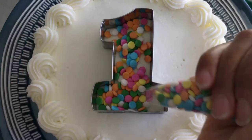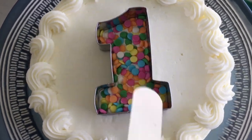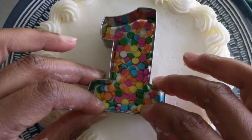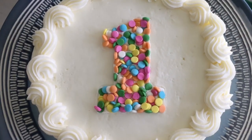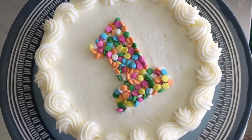Next, we fill our cutter with sprinkles and use a small metal spatula to press the sprinkles into the icing. Finally, we lift our cutter, leaving our sprinkled number 1. At this point you can leave it as is, but to embellish the top a bit more, I'm going to pipe a simple star border around the number 1.